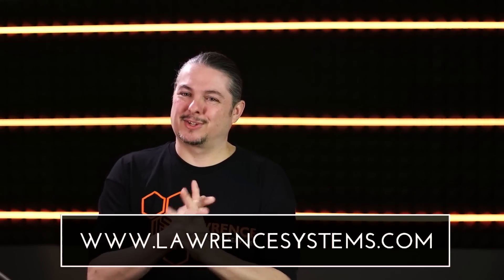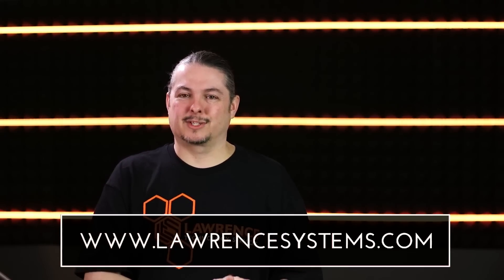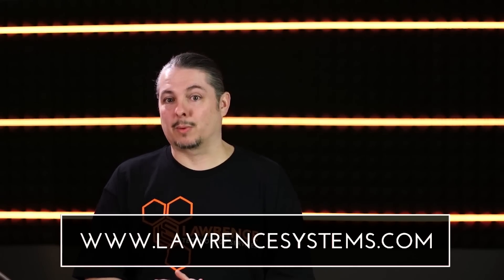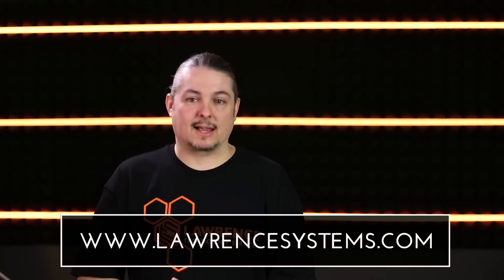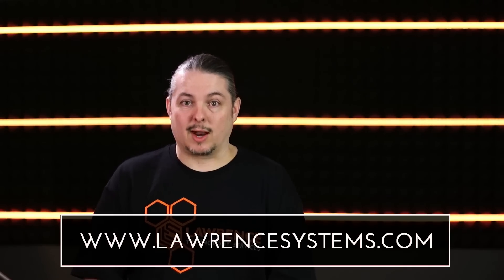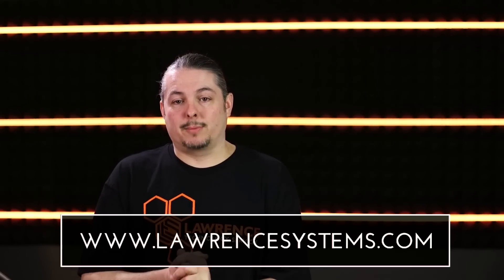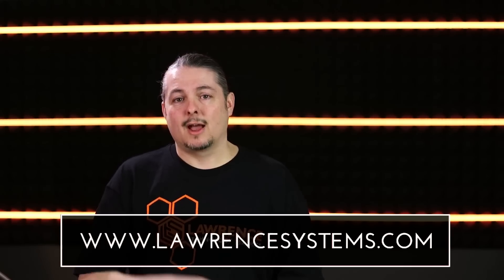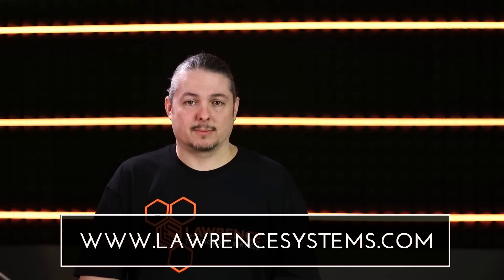If you want to contract us for consulting services, go ahead and hit lawrencesystems.com — you can reach out to us for projects we can do and help you with. We work with a lot of small businesses, IT companies, and even some large companies. You can farm different work out to us or hire us as a consultant to help design your network. If you want to help the channel in other ways, we have a Patreon and affiliate links you'll find in the description, and also on lawrencesystems.com. Thanks for watching and I'll see you in the next video.